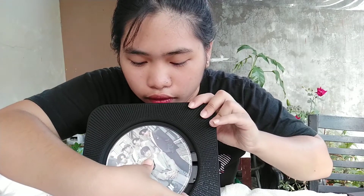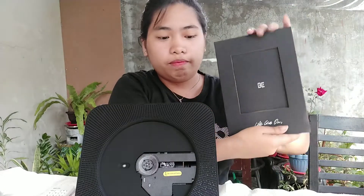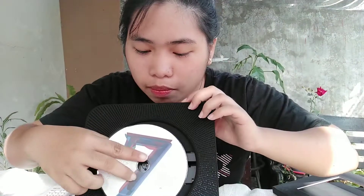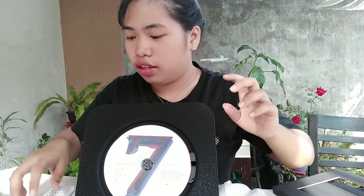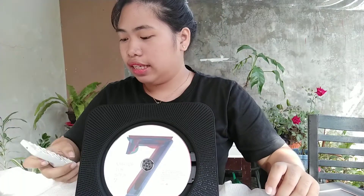Let's take out this CD carefully — wow, careful, careful. I'll put it back where it belongs. Next, let's load the Map of the Soul 7 CD. Opening it up again. There it is — it's spinning. Let's listen to it.